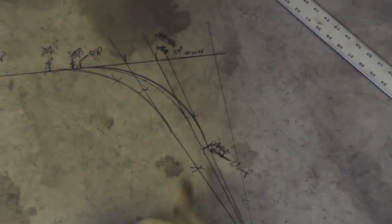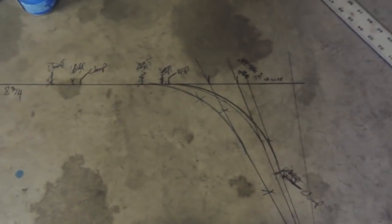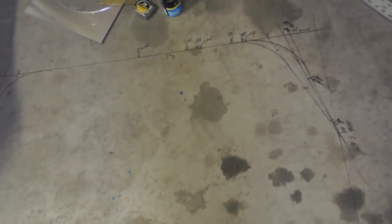I actually ended up changing the template twice — measured, compared to the car, decided I could use more, and then adjusted again. The last adjustment was only about a half inch. Got all the critical information marked: where the clamp's going to go, where the bend start point is, and the degrees — 10 degrees on one side and 75 degrees on the other. Main hoop in a car is usually about 11 feet, but I'll double check and measure linear footage before cutting.